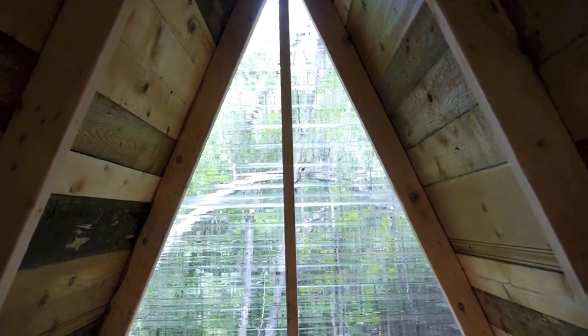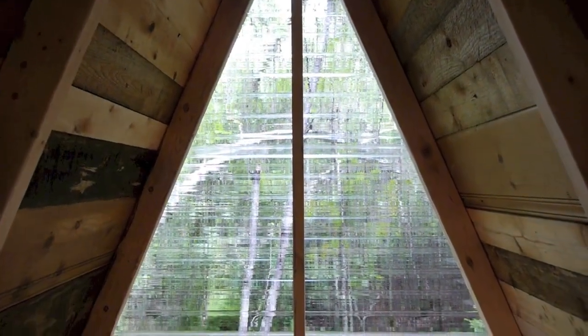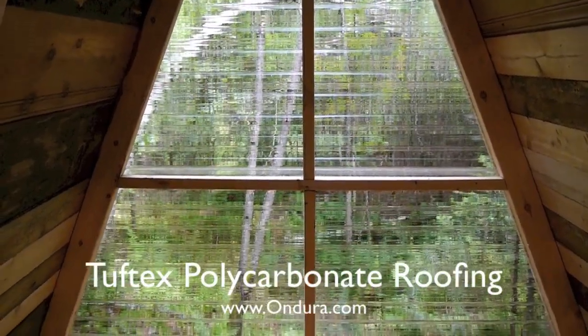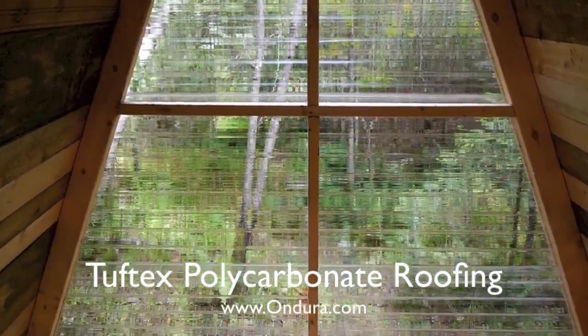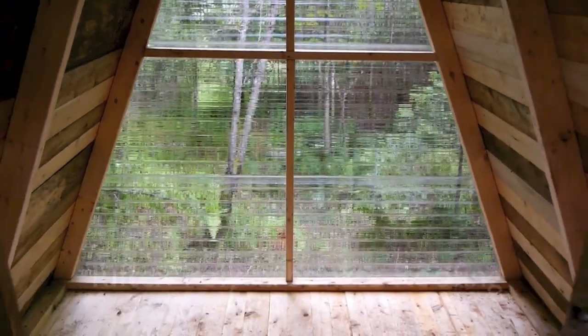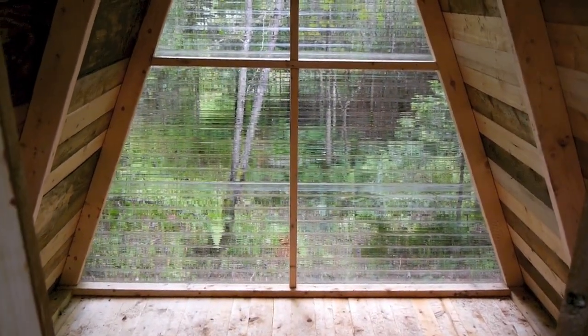As you're laying down and looking up at night, this is more interesting than seeing the underside of plywood. The roof is not insulated because it's just a seasonal sleeper, but it's so tiny you could probably heat parts of the air with a burp. Tuftex is roofing material but I used it as siding to let in light.